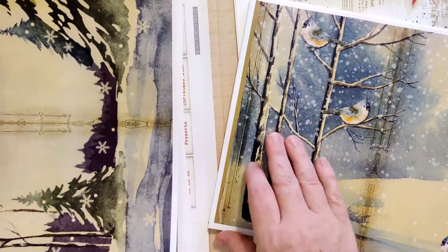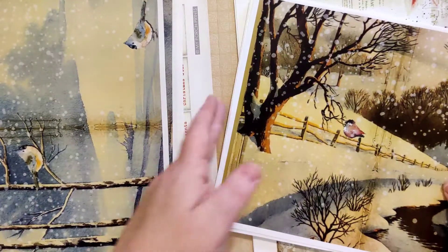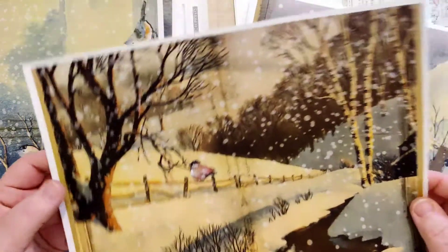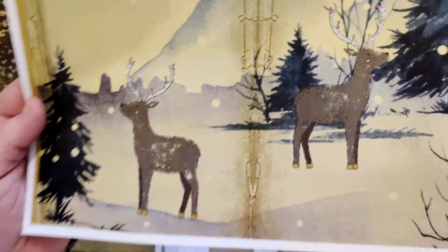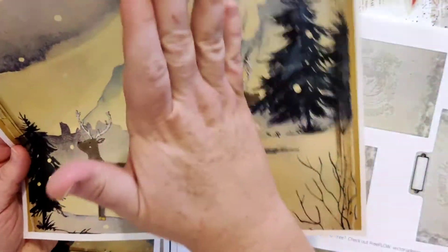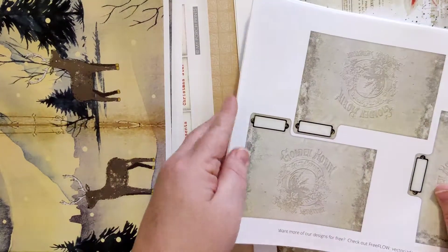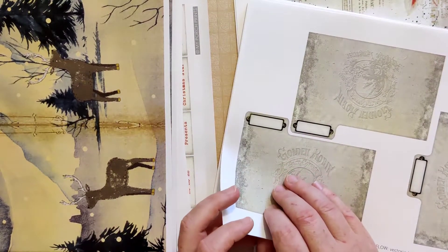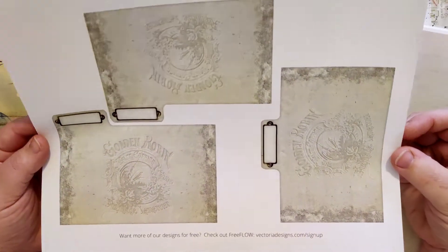I didn't print off all of these because truthfully I don't love all of them, and I may not use all of these. I'm not real big into deer and things like that. This one I accidentally printed — I didn't realize these were cartoon deer, honestly I didn't look close enough — so if I use these it'll probably be just a small portion. And then Victoria Designs had a Black Friday sale and I took advantage, so I've got a lot of their stuff.